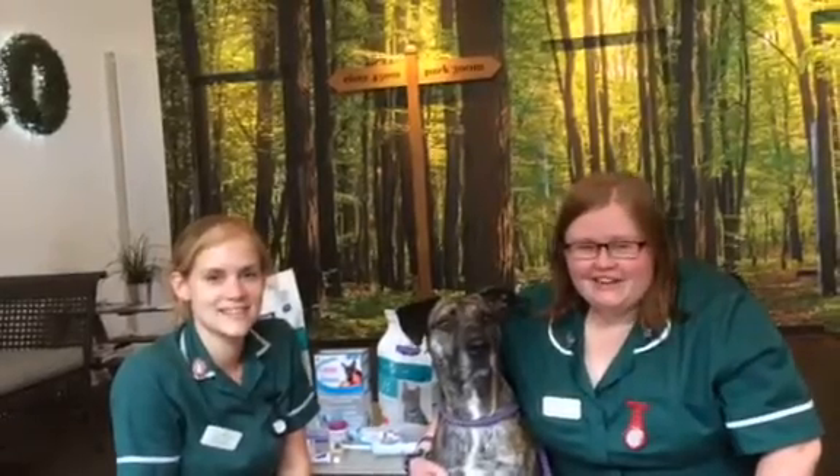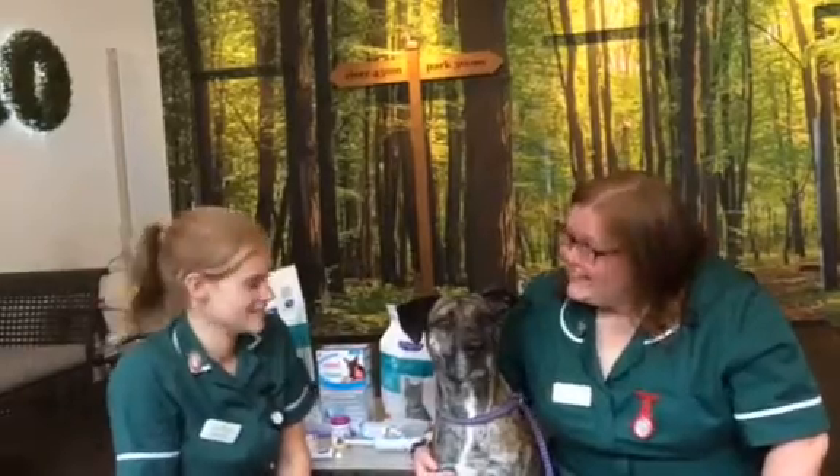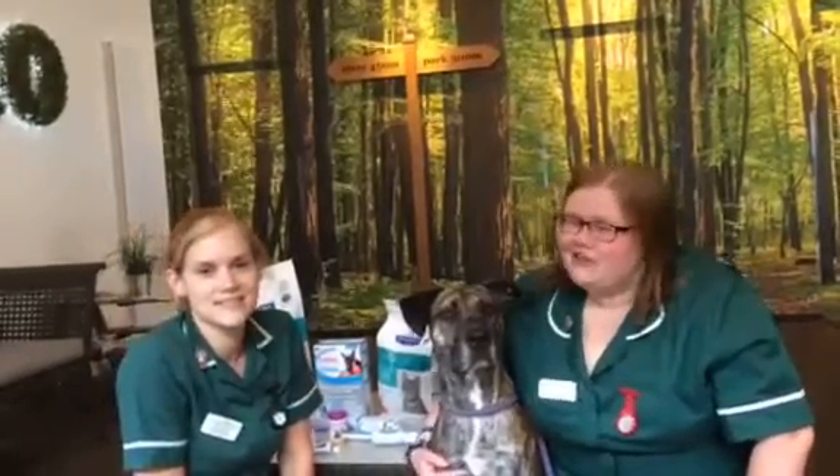Hi there, I'm Paige and I'm one of the nurses here at Vet4Life. Hi, I'm Nicola, I'm also one of the nurses here. And this here is the lovely Sticky Toffee Pudding, also known as Toffee.